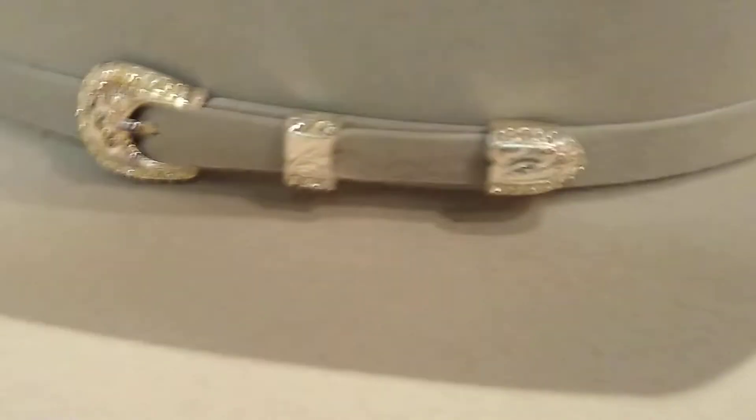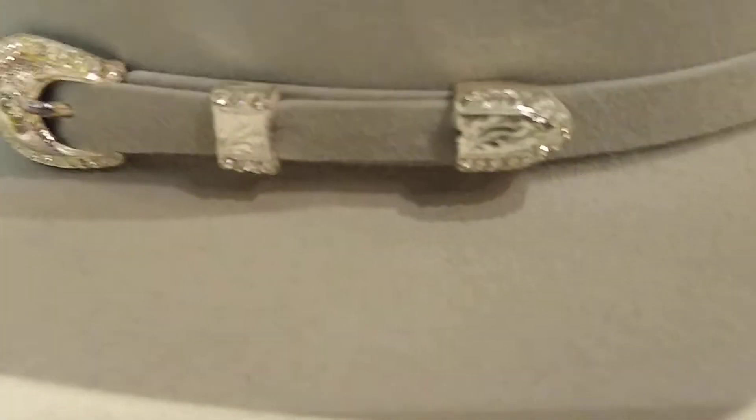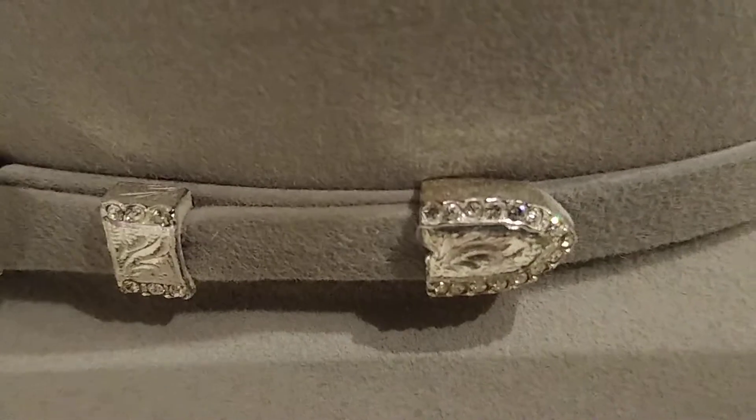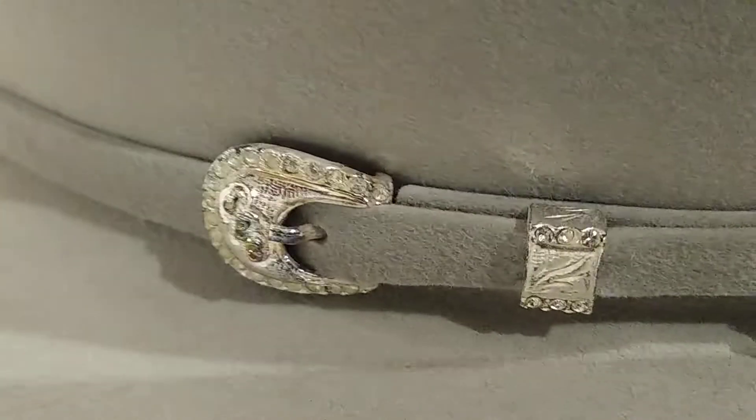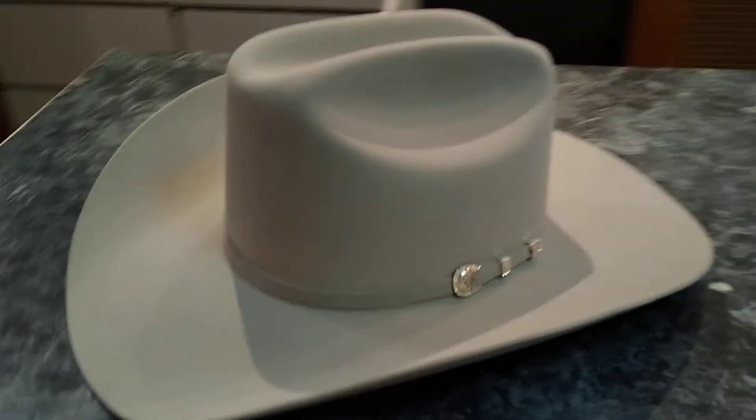This accoutrement — I don't know if that's rose gold or what kind of gold that is. Looks like some gold trim there. Stetson inside cream, it's custom western.